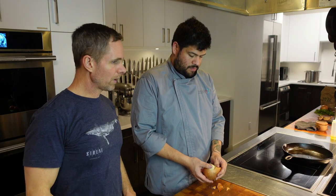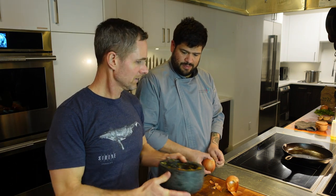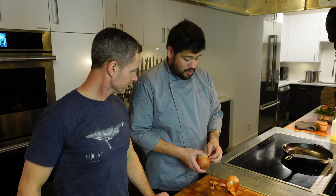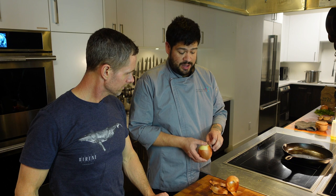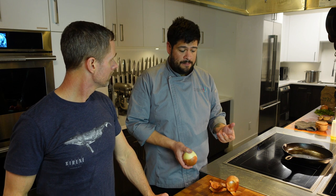That salsa looks and smells amazing. So the next step is making colache — a zucchini stew that is very endemic from my state. We eat it a lot in the fields where they grow the zucchinis.